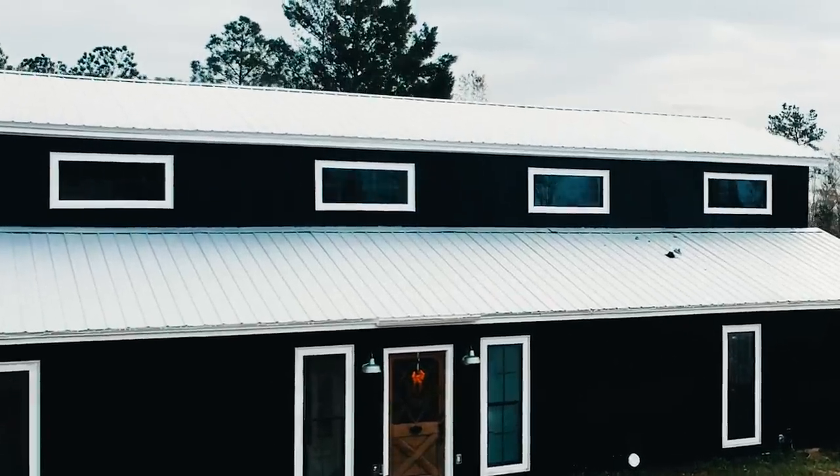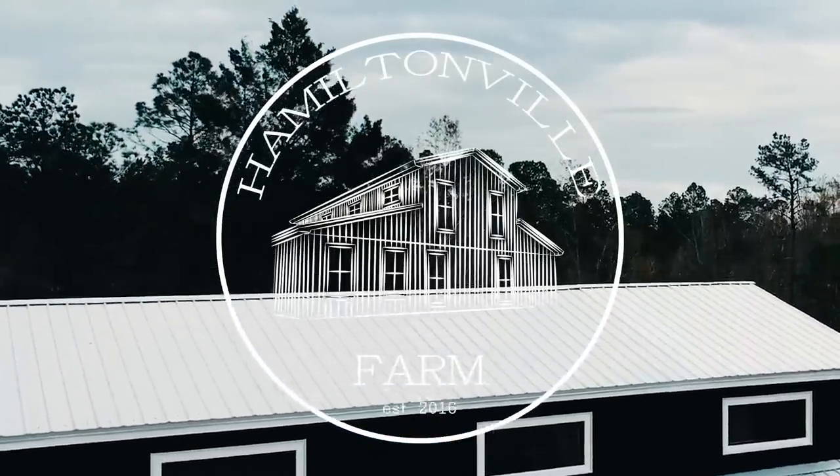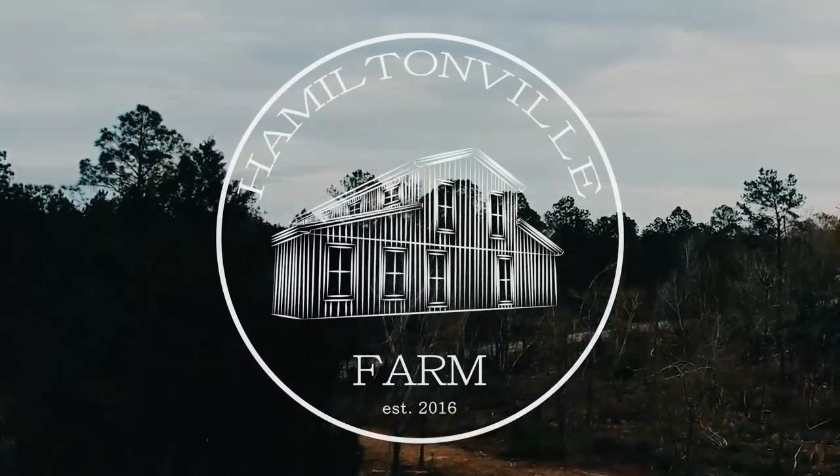Welcome to Hamiltonville Farm. Today's video is all about preventative and scheduled maintenance. I want to talk about what I consider one of the easiest scheduled maintenance tasks you can do on your Mahindra 4540 or 4550 — the 150-hour service. I just went over 150 hours on mine, so it's time to do it. It's super easy; all you need is a grease gun and perhaps a flathead screwdriver.